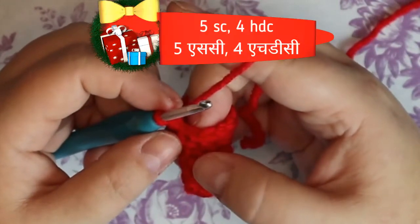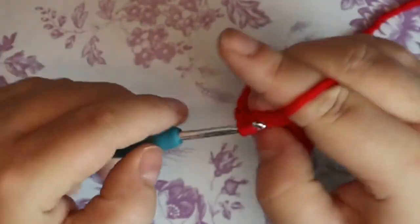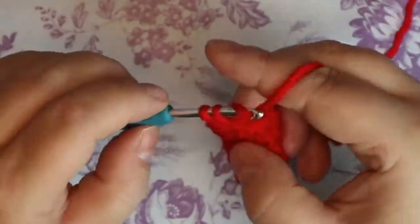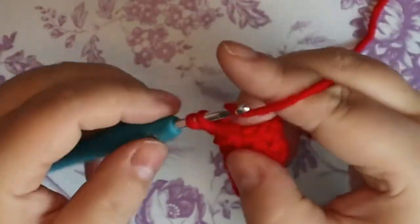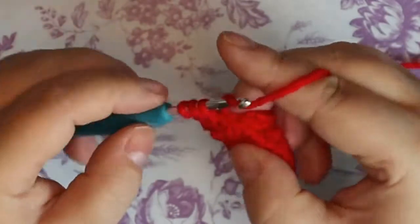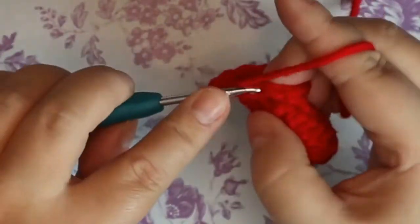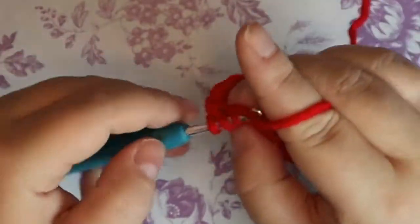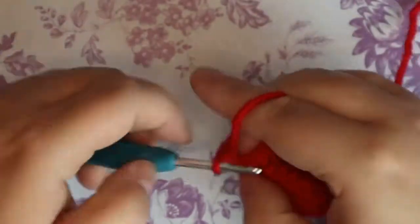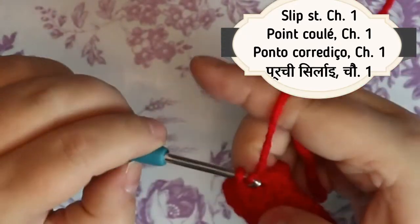Your next round is going to be five single crochets and then four half doubles. That's five single crochets and then four half doubles.